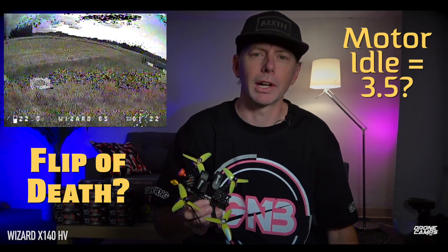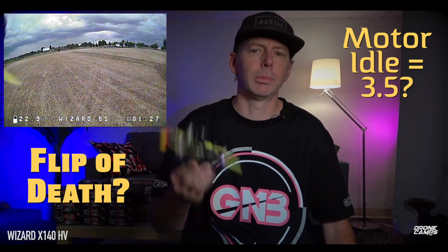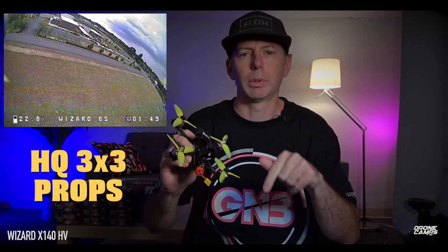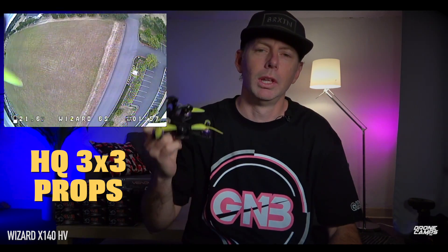When it came to me, the motor idle timing was set to 3.5 inside Betaflight and I was very suspicious of that. After I flew it and had the flip of death myself, I kept raising it until it went away. I also did some PID tuning on this quad for you — I'm going to give you the CLI dump down in the link below. I'm also using the HQ 3x3 props, which make all the difference.